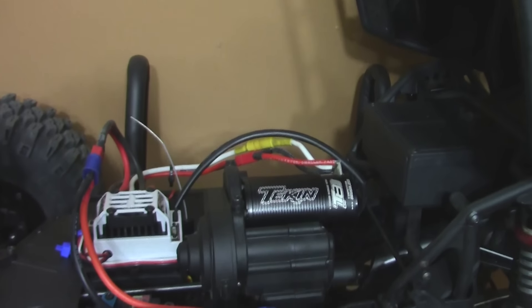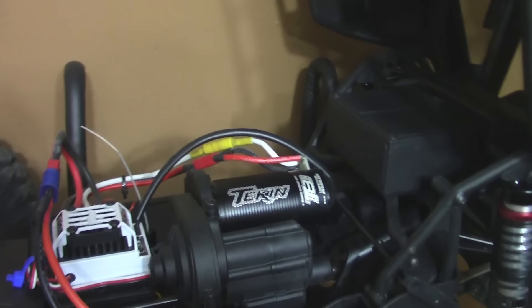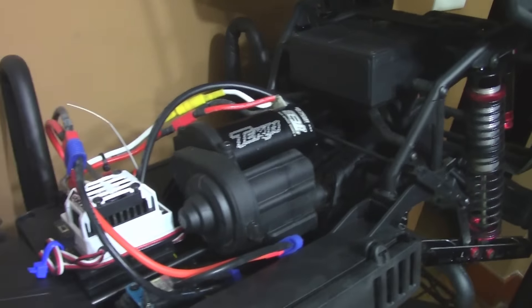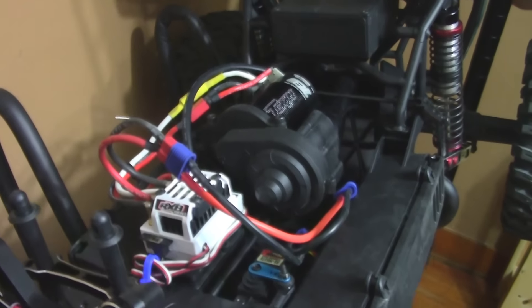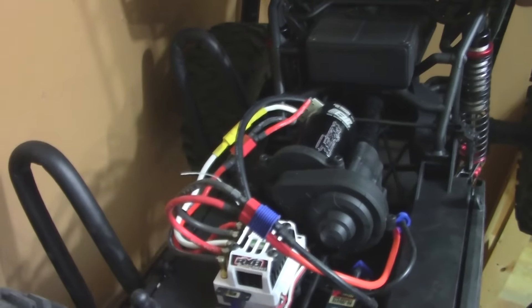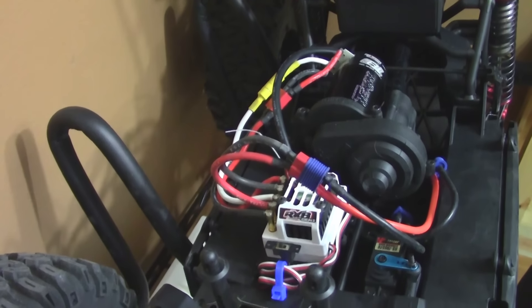The electronics I went with were Tekken T8 Gen2. I went with the 2250 kV motor and the Gen2 RX8 speed controller. Really nice system for this vehicle.